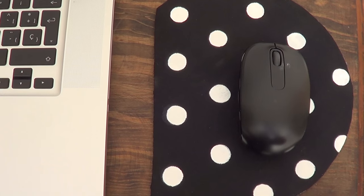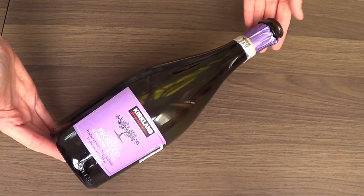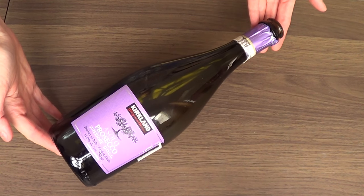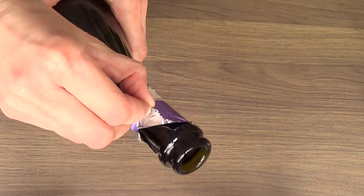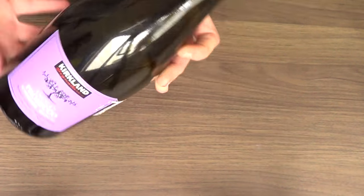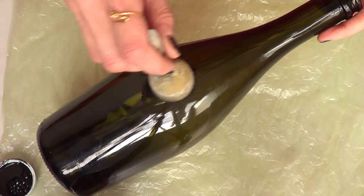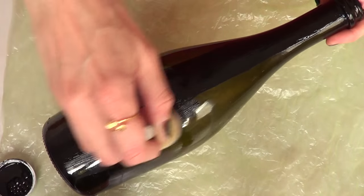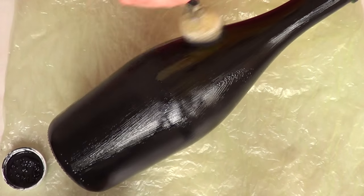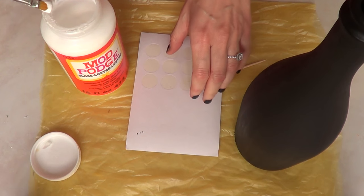Now I'm moving on to my second project which is going to be a floral vase. I've been really into working with empty wine bottles and doing something with them. My bottle happens to have a wire part so I'm going to remove it with my pliers, then remove the label with some water and soap. I'm going to paint it with my same black acrylic paint, giving it a few coats.